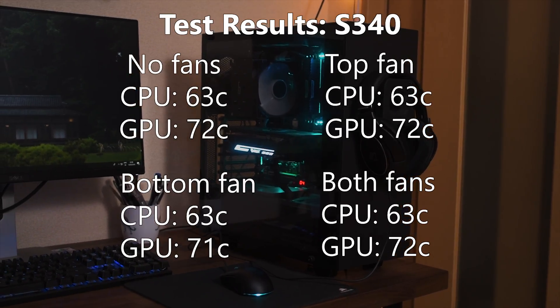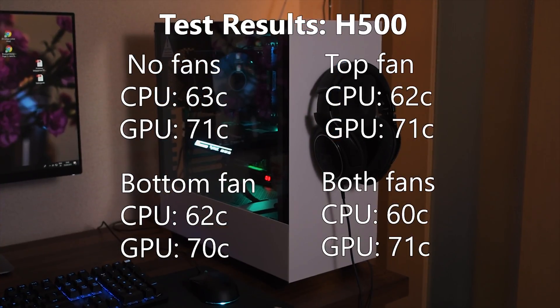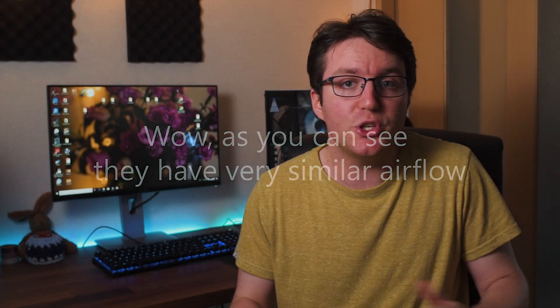I think I pretty much covered all of my test methodology. So let's have a look at the actual temperatures. It seems to make pretty much no difference adding fans to any of the configurations. The only one that made a little bit of a difference was the two fans in the front of the H500 — in that case, there was about a three degree drop in the CPU temperature.